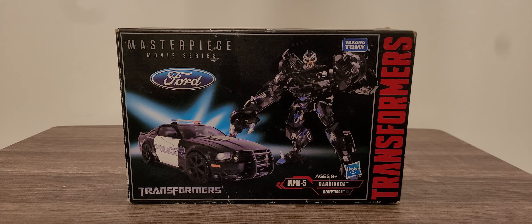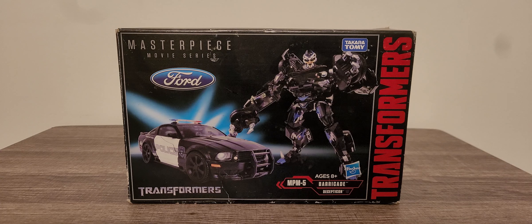Greetings everyone, what is up — Timprime1 with another video review. If you're all in this video review, we're going to be taking a look at Transformers MPM-05, which should actually be 03 I believe, Barricade.